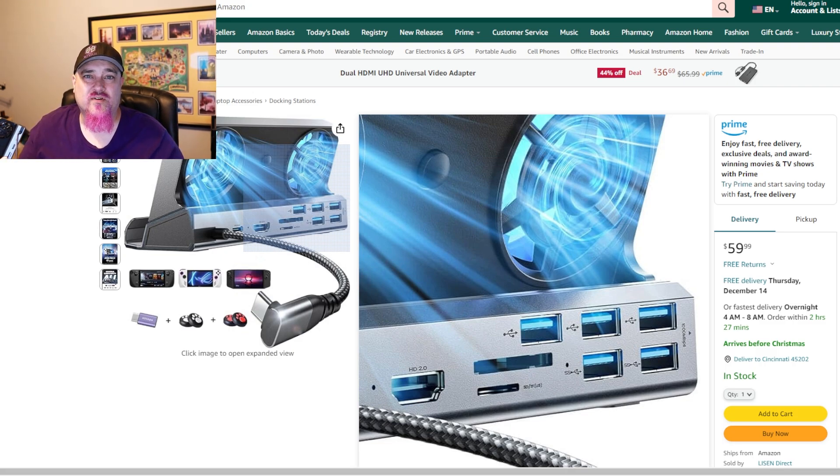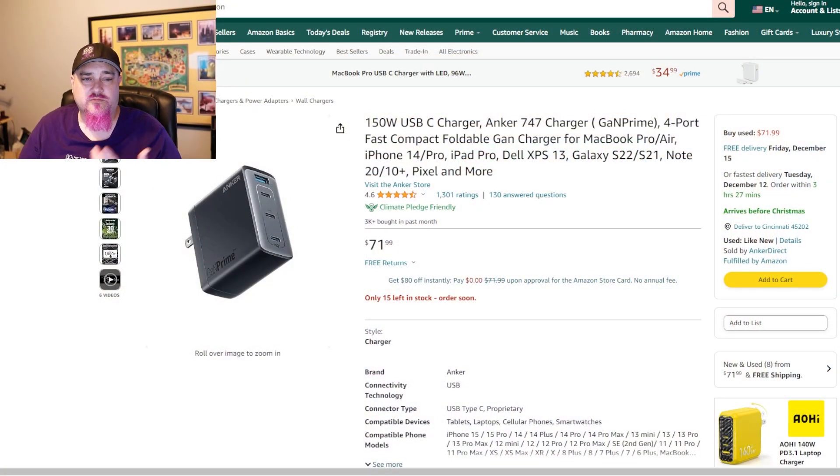If you have a docking station, you need something to power it. I got the Anker 150-watt USB-C charger. This thing is a tank — it's got some weight to it. I've used it to power not only the ROG Ally but also my Asus Zephyr M16 laptop via USB-C and Thunderbolt. On the side you have USB 3.0 charging and three USB-C ports. On Amazon, at the time of this video, it's 72 bucks with free shipping. You can charge the Ally, charge laptops, and plug something into every port. It works really well to charge the Ally both directly and through docking stations.